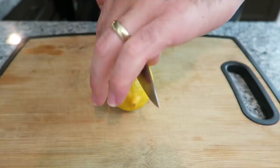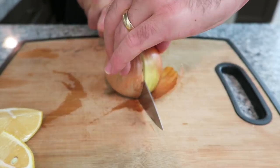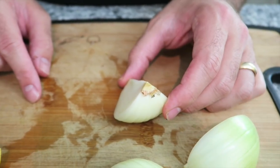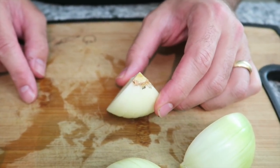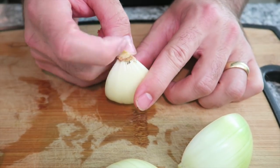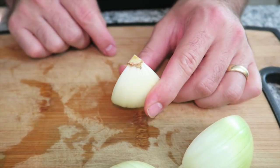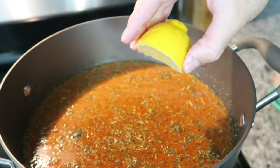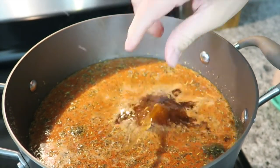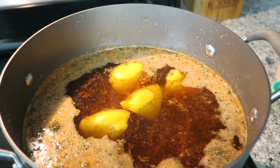Now that your seasonings are in the pot, we're also going to add a lemon and an onion, both cut into quarters. If you want your onions to stay together when you quarter them, make sure you don't tail the onion — top it but don't tail it. Just take a little bit of the skin off and keep the butt intact. Add to the pot, squeeze in the lemon juice, and then add them in, followed by the onions.